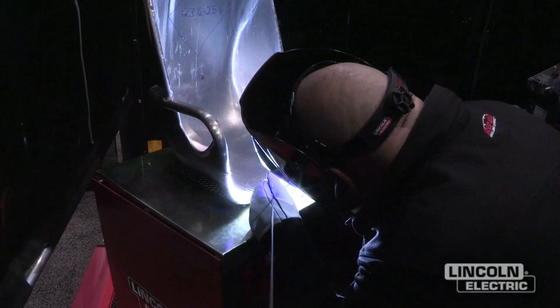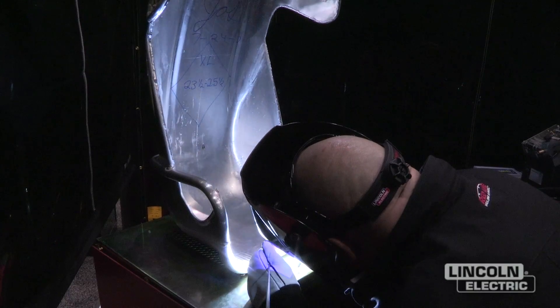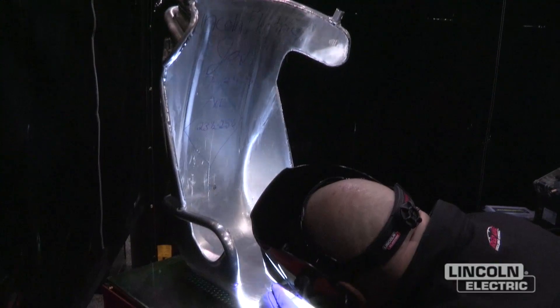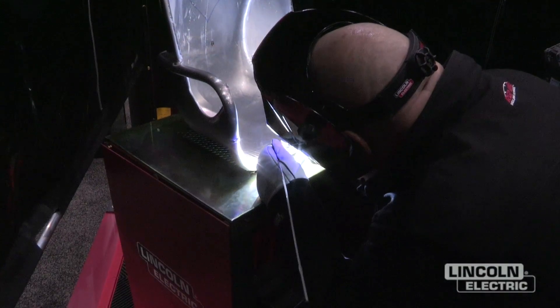We're using a new tungsten here, a little bit different. It's called an E3 tungsten. Radnor makes that. And it's got some zirconium in it, it's got some lanthanum in it, and it's got a little yttria in it, whatever that is. And it works pretty good on aluminum, I think.